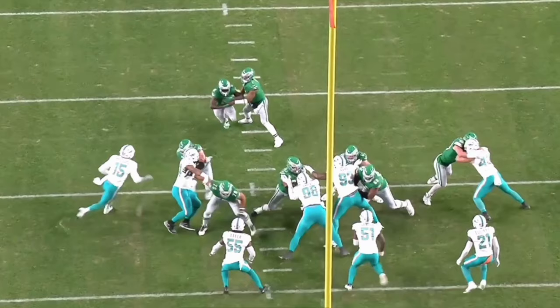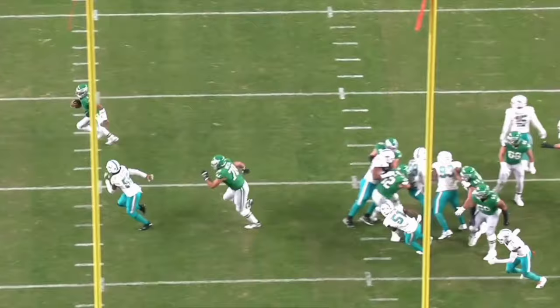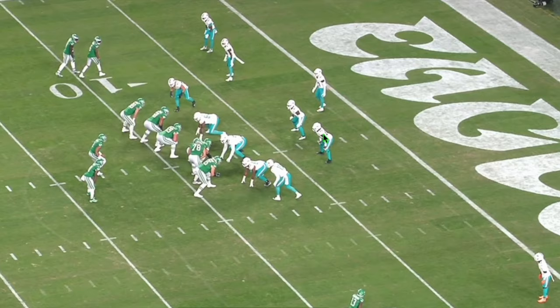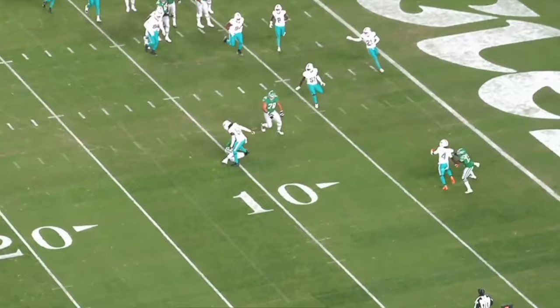You can see the zone read for the Eagles. Baker takes the hard step inside because that's his gap — the A gap to the right of the center. He has to make sure this is secure; if he stays out trying to play the quarterback, the running back will hit the hole. But Baker does his assignment, steps into his gap, recognizes it's a pull read — with a 300-plus pound guy trying to clean his clock — and has his eyes on the quarterback. He gets outside and completely cuts off Jalen Hurts. Hurts has no chance. Baker is a playmaker who also does his assignments very well — the Seahawks got a real steal here.